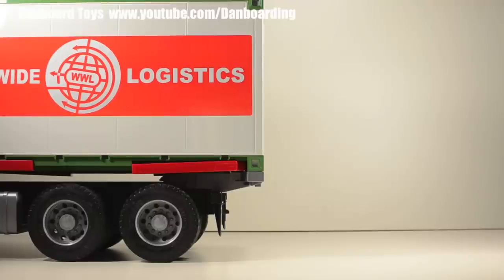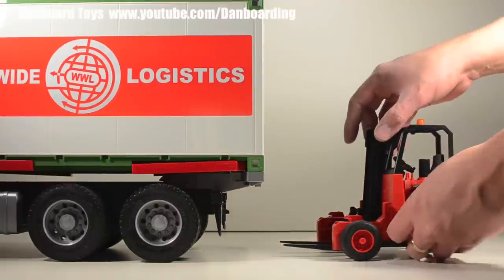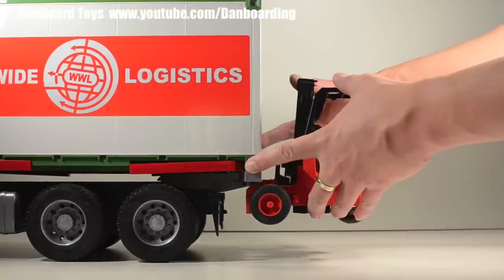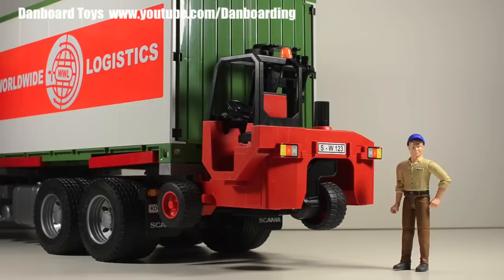But wait — what about the forklift? We just can't leave it behind. Well, just like the real thing, the forklift can actually hitch itself to the back of the truck for transport.